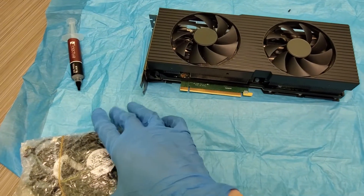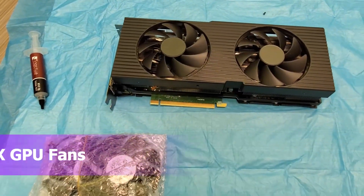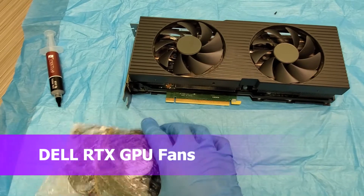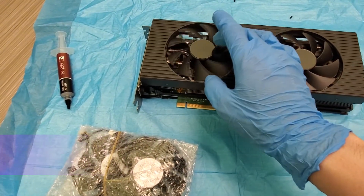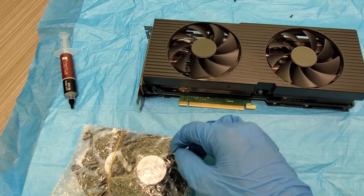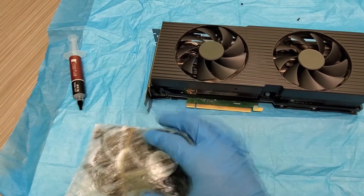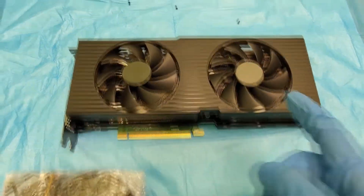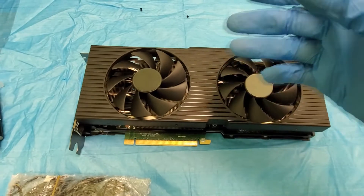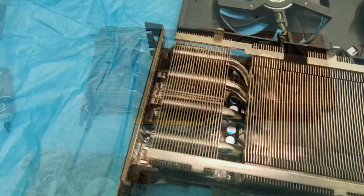Alright guys, check this out — I got some replacement fans for the 3080. These are for the Dell, and this one was fixed for a while but then just stopped working, so I need to replace it. I bought some fans and I'm gonna replace it. Pretty much the same thing — we're gonna get rid of the housing, get some of the screws off, flip it around, unplug it, and swap the fan out.